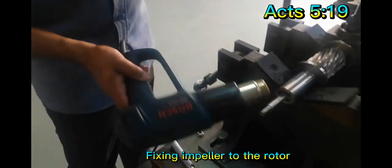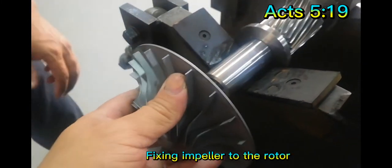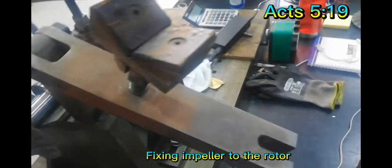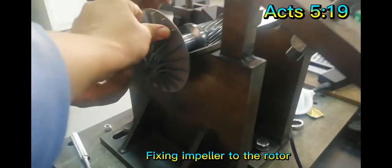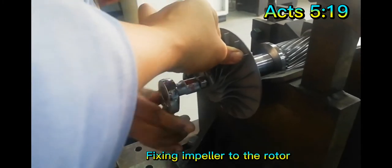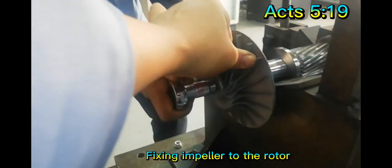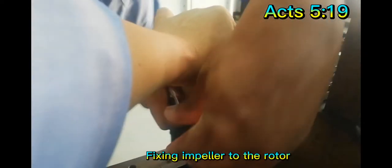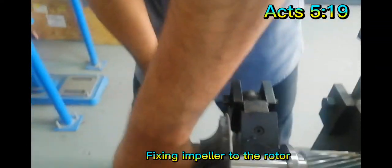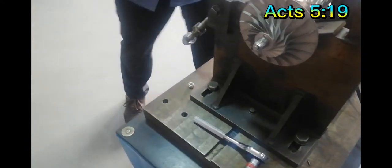Okay, so we can now put the impeller. It's hot. You need to do it in a fast way so that the impeller fits firm, while it's still hot.